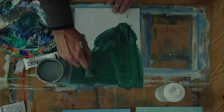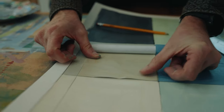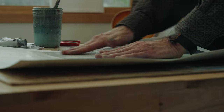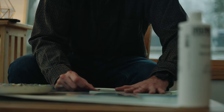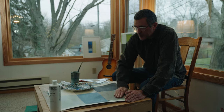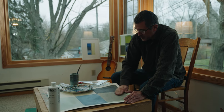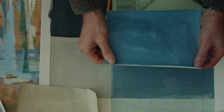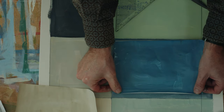As the layers of paint and paper start building up it makes an exciting surface, a dynamic surface, so that whoever's looking at the piece sees the process. It'd be very easy to make all the pieces of paper the same size, but that loses some of its freshness.